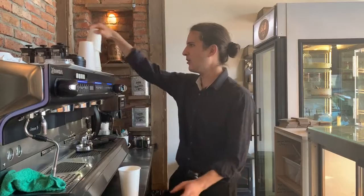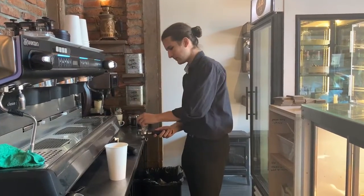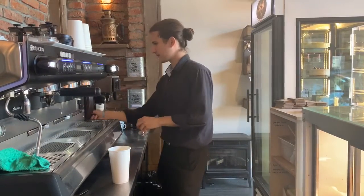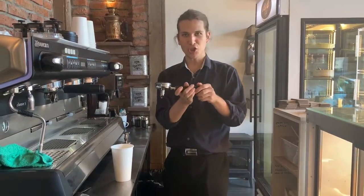I'm going to do the large flat white as an example. Because I need three shots of coffee, I'm going to grab both the double shot portafilter and the single shot portafilter. I'm going to go to my coffee grinder. I get the double shot ready and I get the single shot ready.